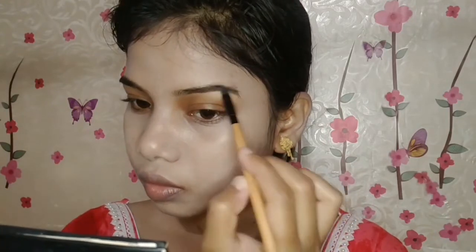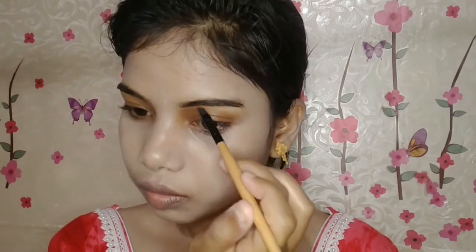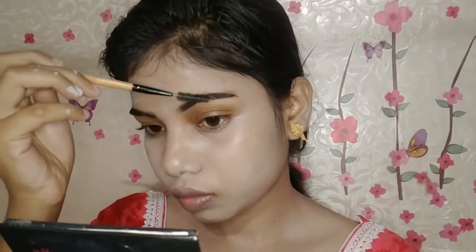Then I will fill my eyebrows with Meveline Drama liner. I will blend it with your eyebrows as well, and then blend with a matte brow product so that our eyebrows will be more manageable.